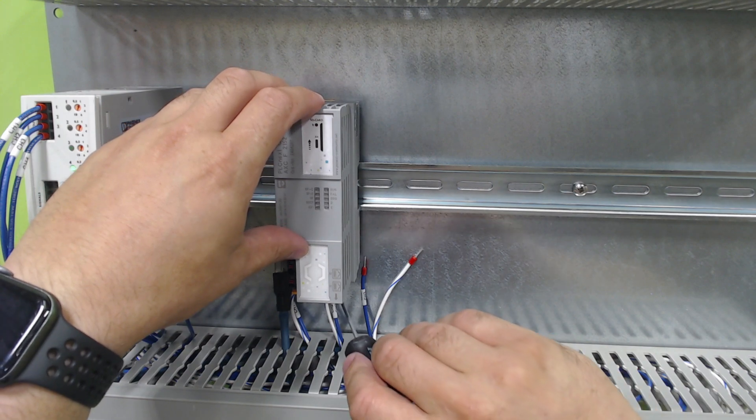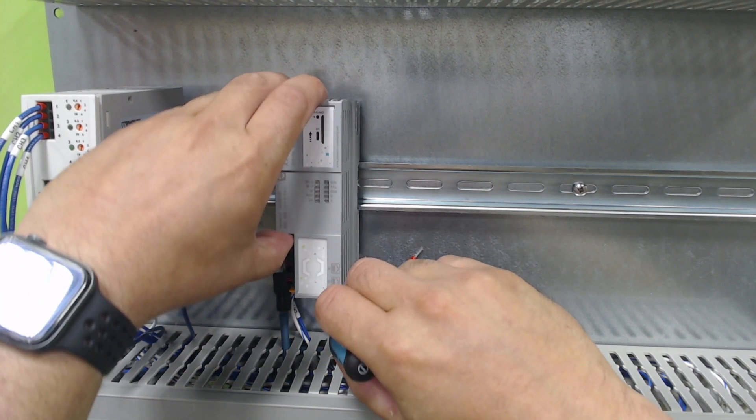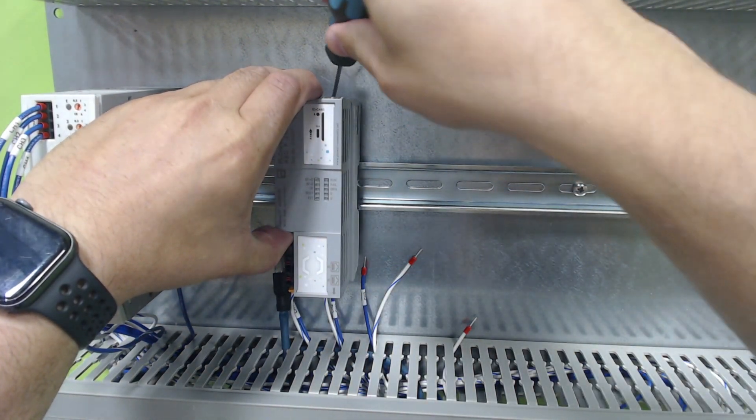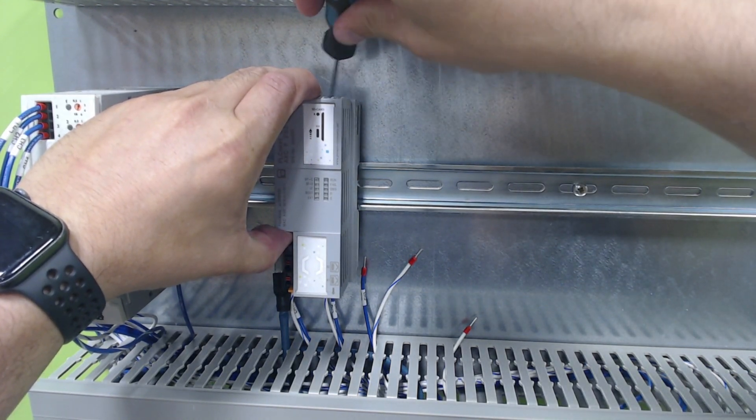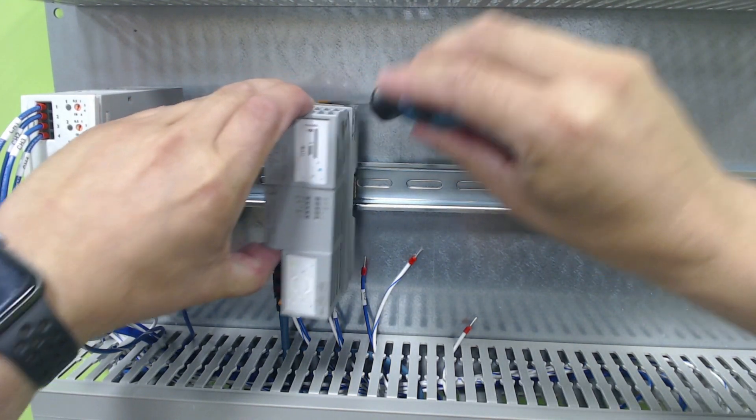I'm actually going to show you how to pull it off real quick. So we're going to snap the bottom tab, and we're going to sort of lift up, and then we're going to find the top tab, and we're going to go ahead and pop that out.